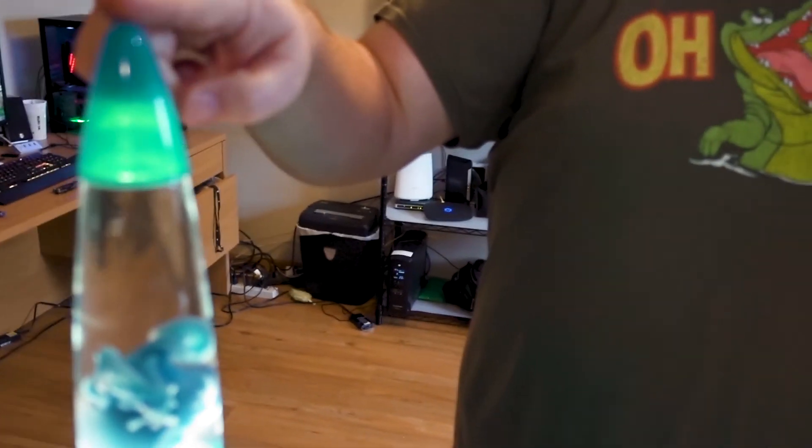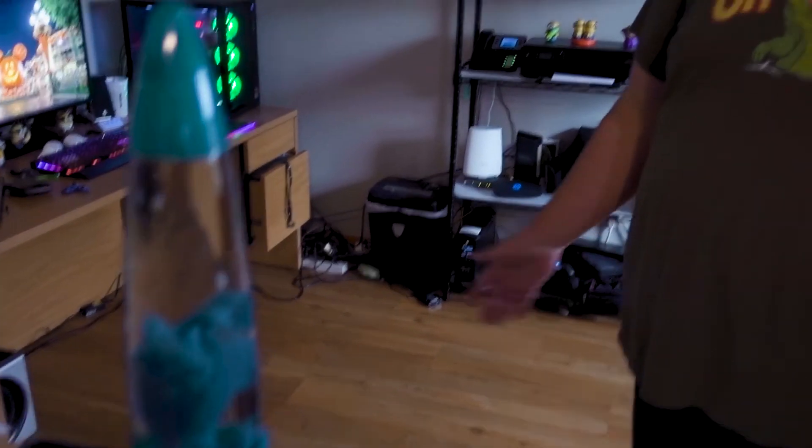Now we're going to demonstrate the features of the smart home system. Alexa, turn Hue 1 down 50%. [Alexa]: Hue 1 is now dimmed 50%. If you want to turn it back up, just say the opposite. Alexa, turn Hue 1 100%. Now remember the Dining Room group — we have those two lights plus our fancy lava lamp. Alexa, turn Dining Room off. [Alexa]: Okay. All the lights are off and I'm in the dark. Alexa, turn Dining Room on. [Alexa]: Okay. And there you go. I'm pretty excited to start playing with this and adding features to my new Echo Plus.